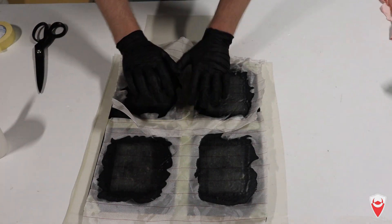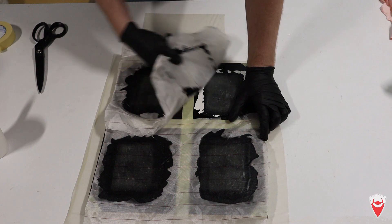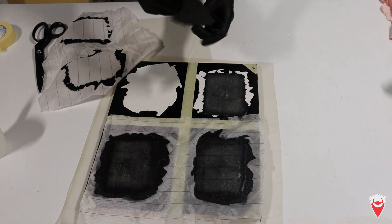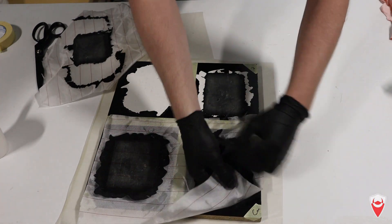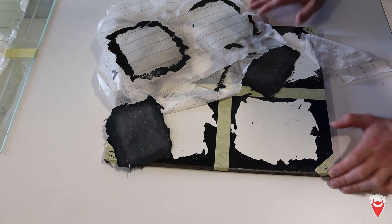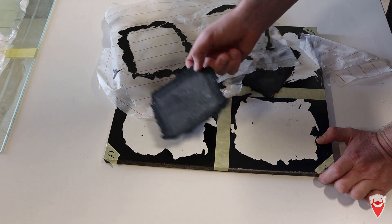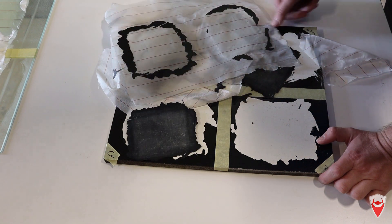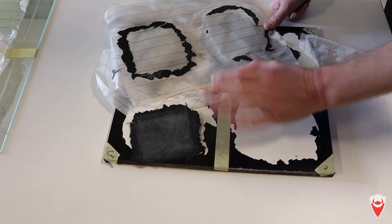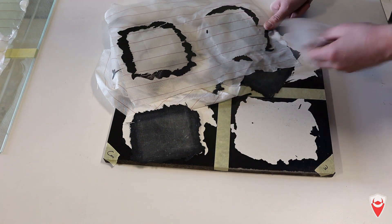We're back and it's time to demold. Let's start pulling the peel ply off and see what we've got. Not the best sign - it's completely stuck. The control just peeled right off though. This did not go as I intended. It really looks like the reactivity between the melamine and the paint was lower than the epoxy and the paint with the release agent on the surface. That's disappointing - it's something I really want to revisit at a later stage because this paint caused problems before. It might have been a bad surface to use or bad surface preparation.